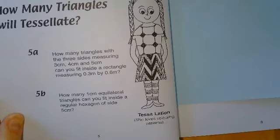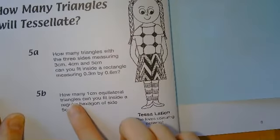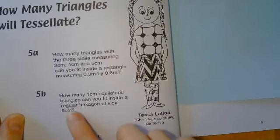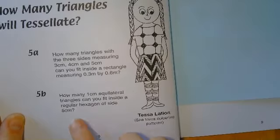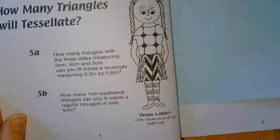Then look at the second part of this question: how many one centimetre equilateral triangles can you fit inside a regular hexagon of side five centimetres? You might want to think about drawing a regular hexagon, perhaps constructing one with a pair of compasses. There are lots of videos online explaining how to do that.